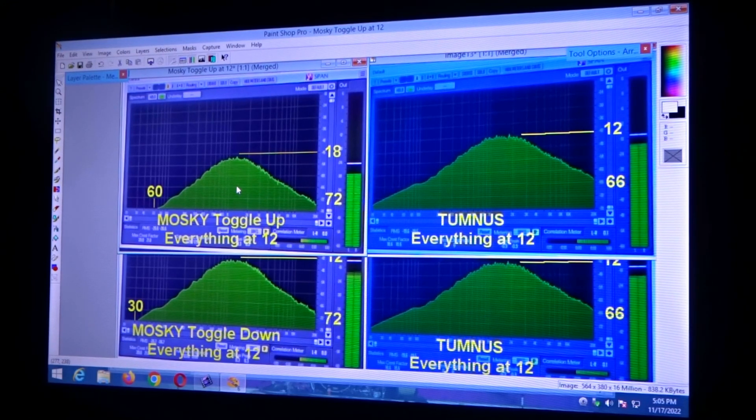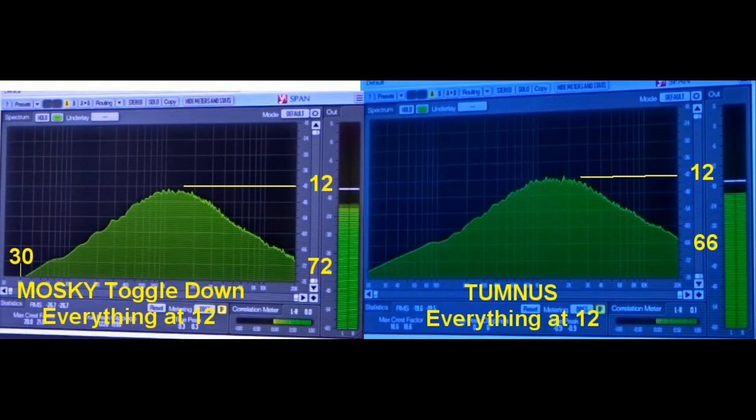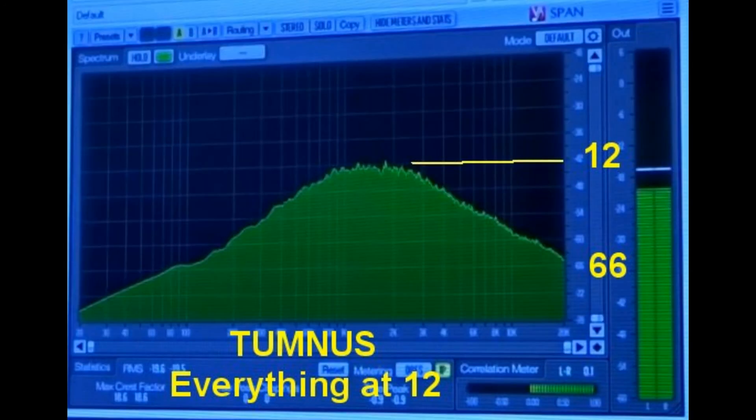Let's take a look at the pictures and you can pause it and get a better look for yourself. Thanks, guys.